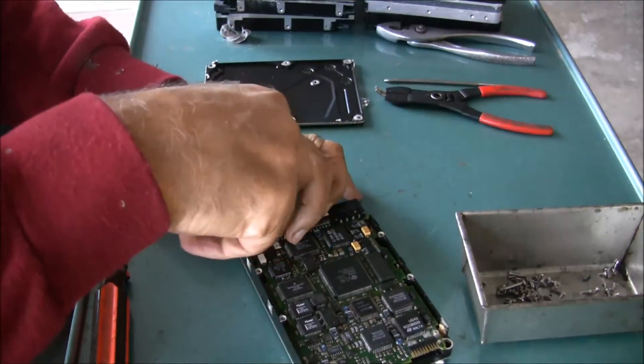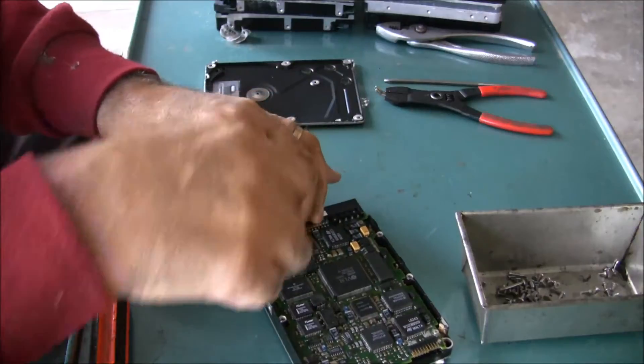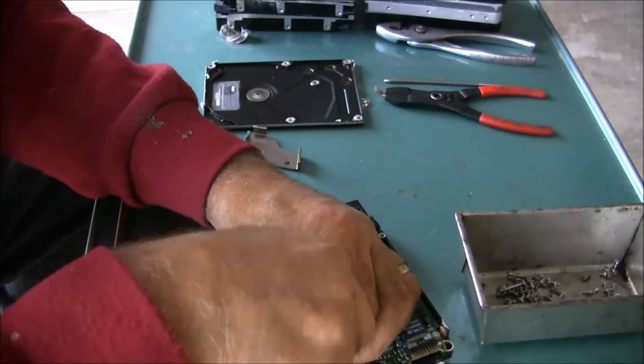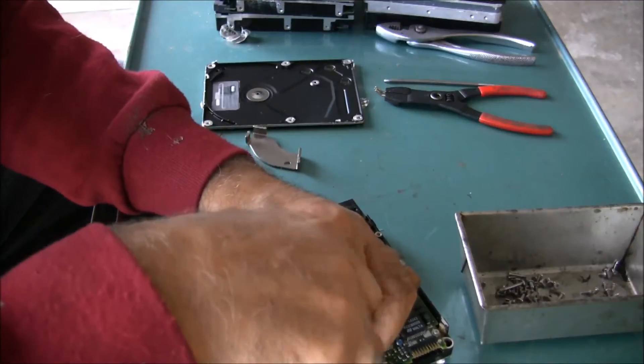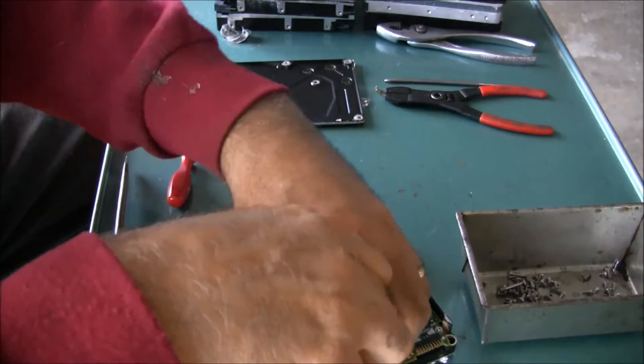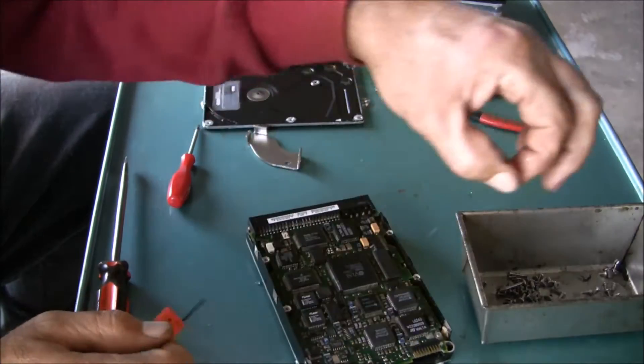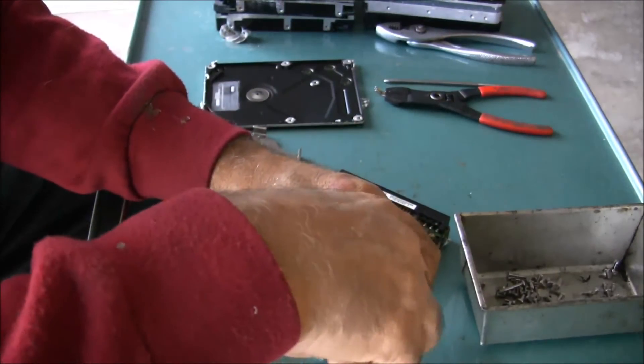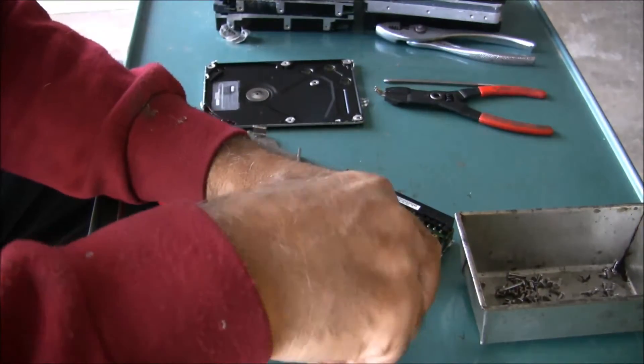You know, the first couple I took apart I found it interesting. Like I say, they're all different depending on the manufacturer - some are easier to take apart and some are a little harder, but they're all basically the same but different.